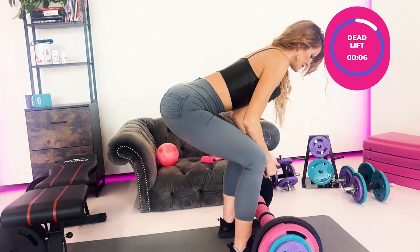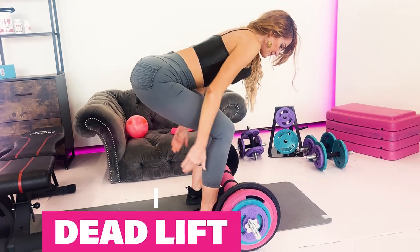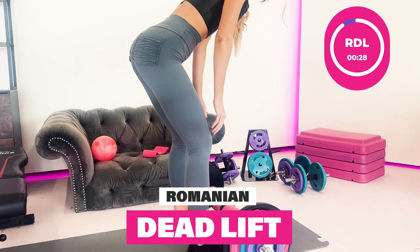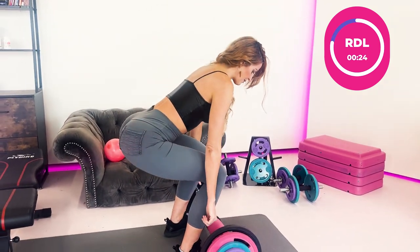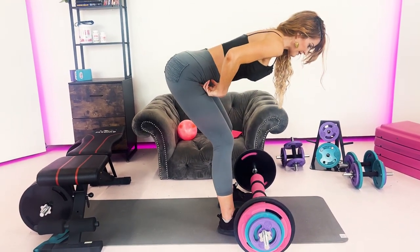Another top favorite that is very safe for the knees is the RDL — Romanian deadlift. Keep a soft bend in the knee, but this time mostly push your hips back rather than bending the knees. That's the key difference between a deadlift and a Romanian deadlift.